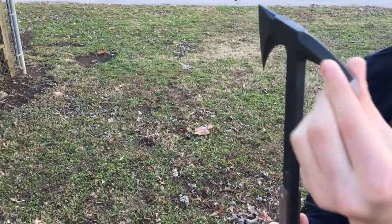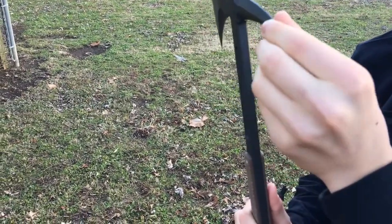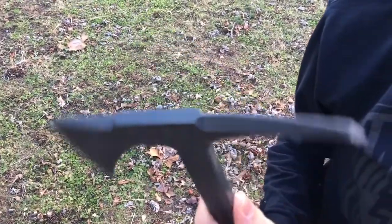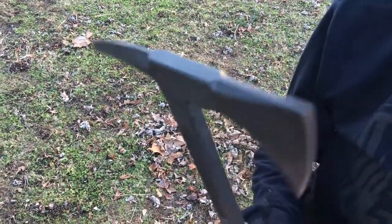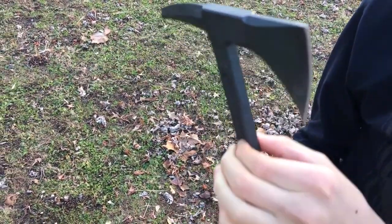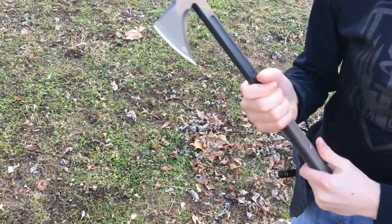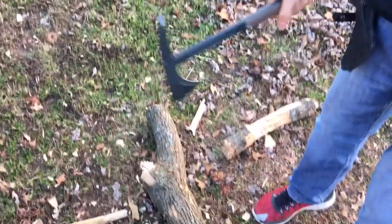Nice spike — it's triangular, very good for smashing. This thing is about 0.4 inches thick, so it's very thick and it's not going to break. They also have a lifetime warranty and the customer service is great.